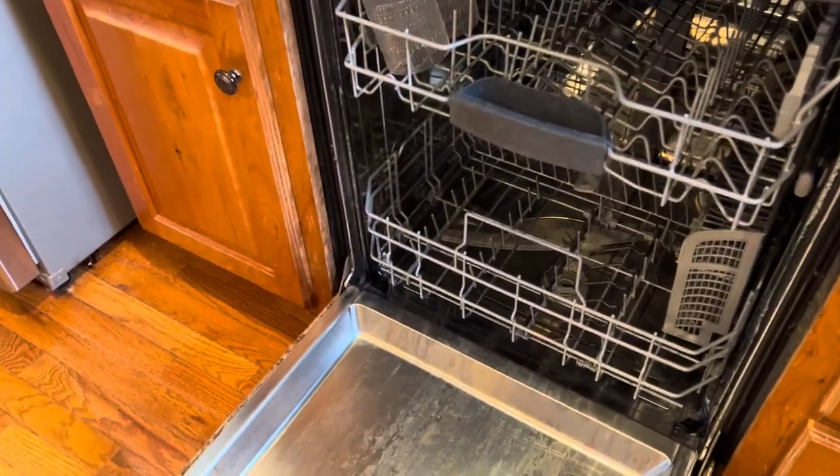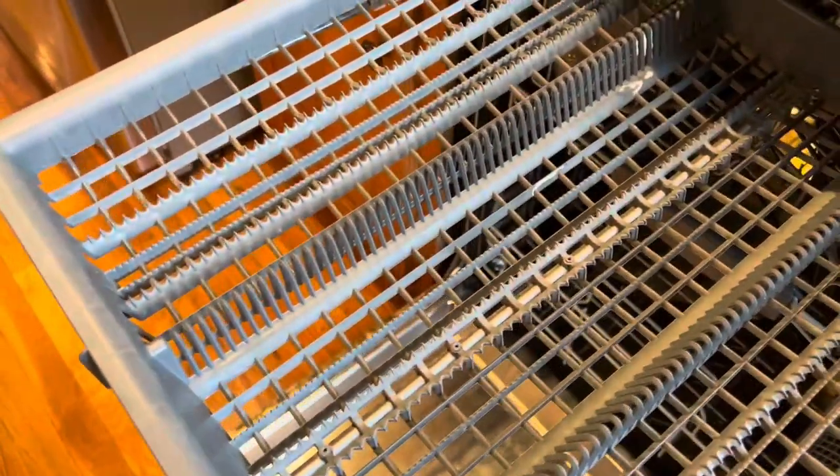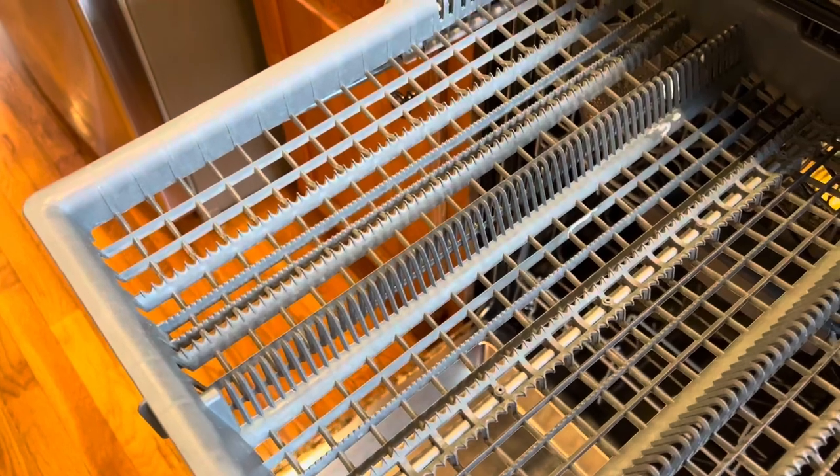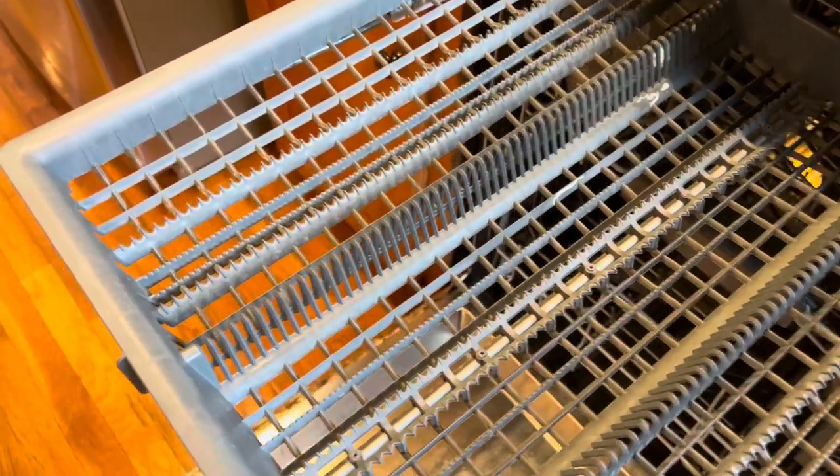It has incredible design and just amazing engineering in how they make the machinery of this dishwasher. It's engineered for results, and that's what it gives.